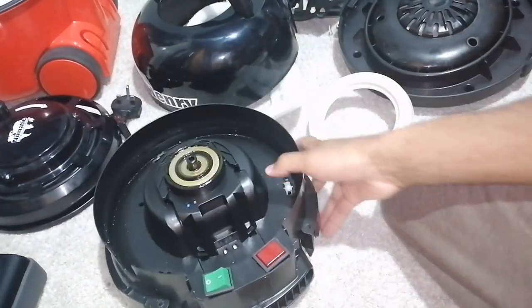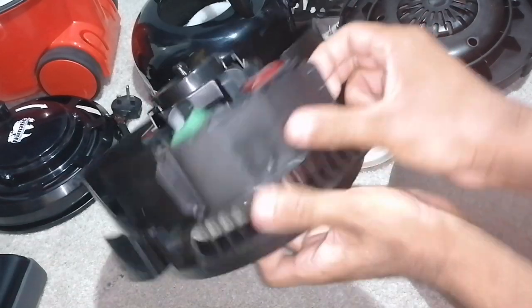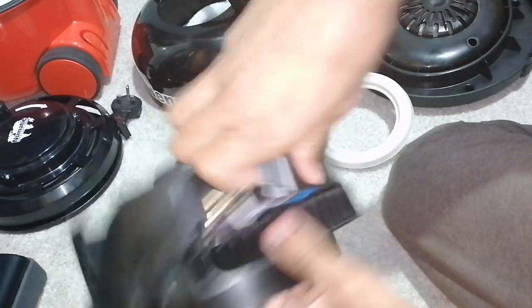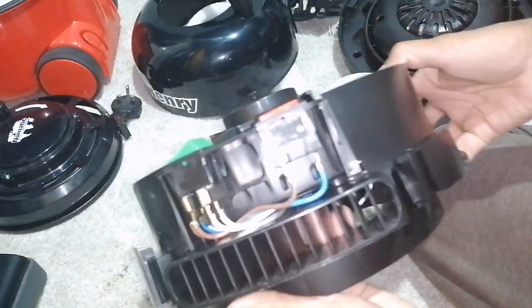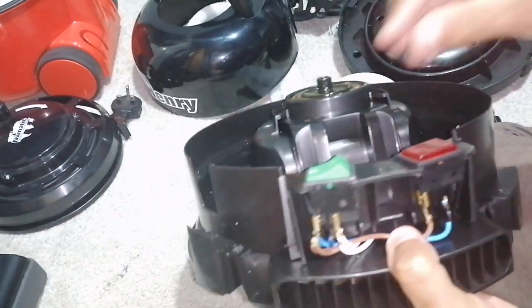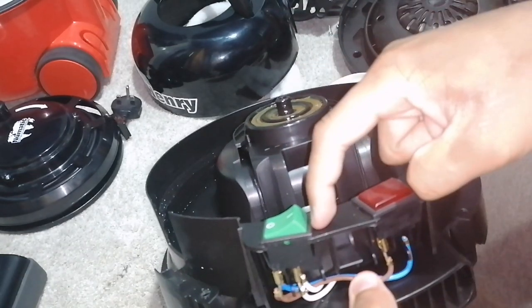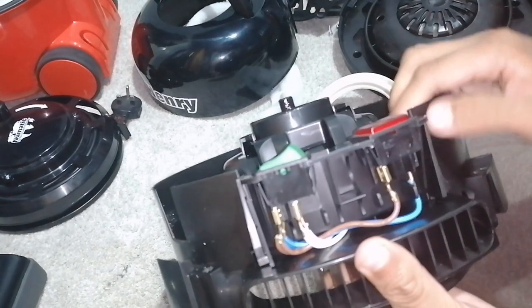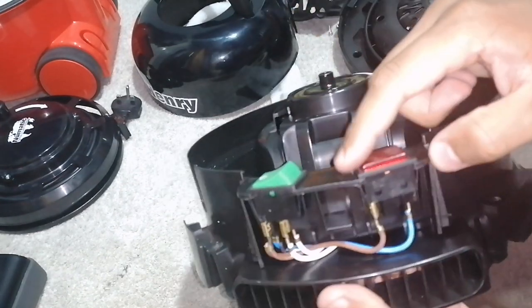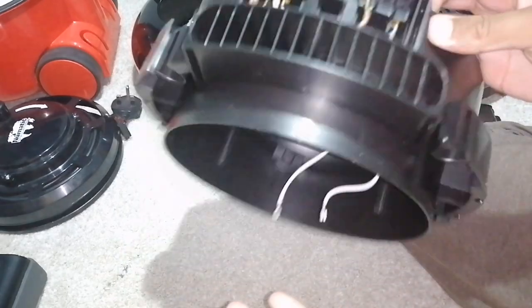What we've got left is the switch area. You can unclip the back, which shows you the wiring for the switch. This is the Henry 160, so it looks like this. If you want to change the switches, you have to pry up on the switches upwards from basically here, and then you can lift it out like that. That applies to the light as well. Then wire it up in exactly the same way.